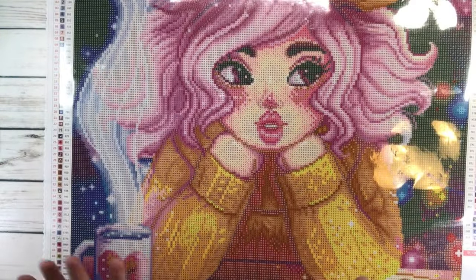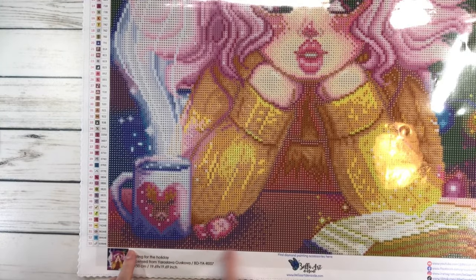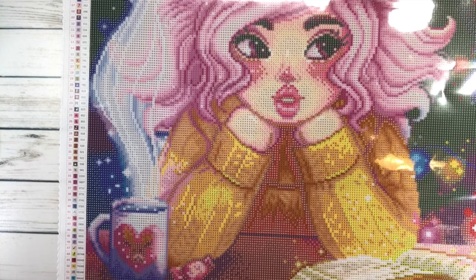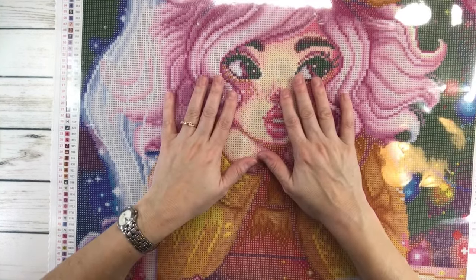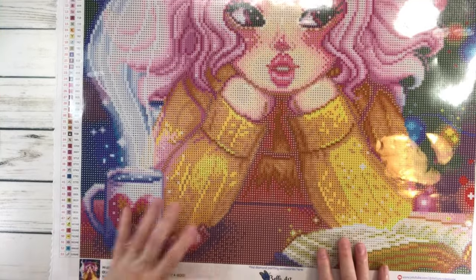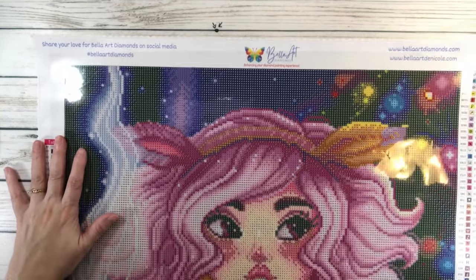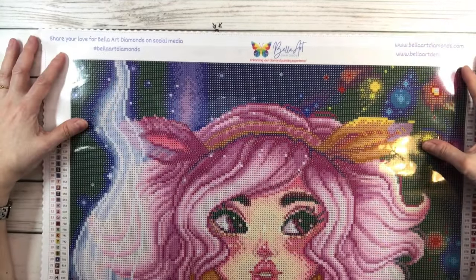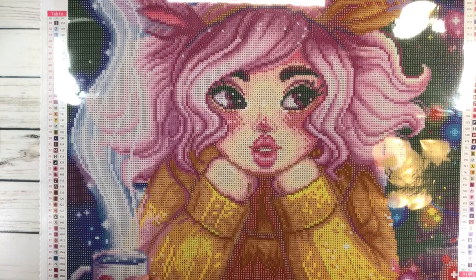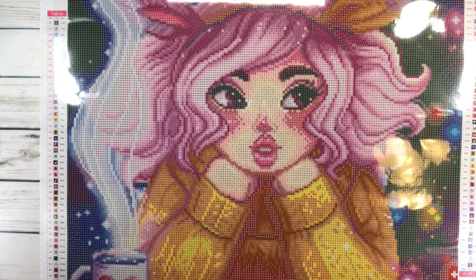I want to try something new — should we maybe just add washi tape from here to here? I'll just add it on the sides, maybe some on the top, or maybe not. I also usually put some release paper and I usually start from the bottom, but with this one I think I'm going to start from the top. Let me go get some release paper — something wintry.